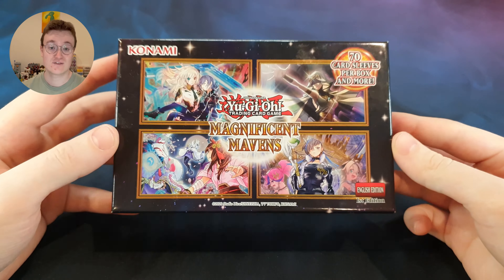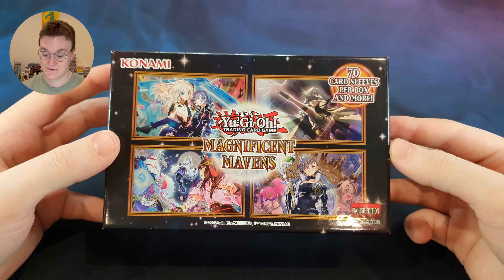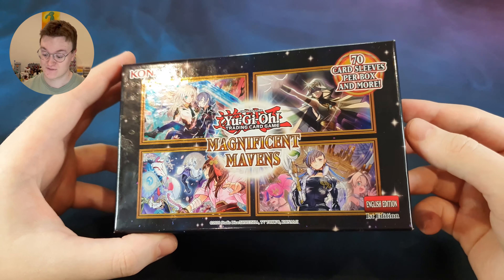Greetings one and all, this is my first ever Yu-Gi-Oh pack opening. Today we've got the Yu-Gi-Oh set Magnificent Mavens.